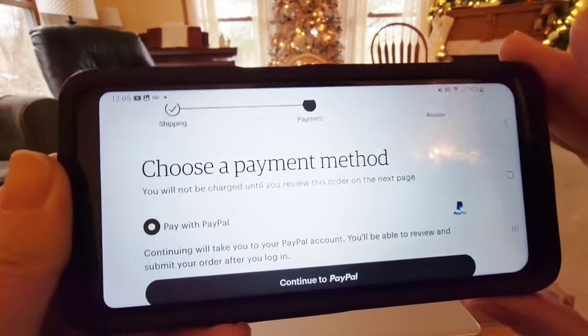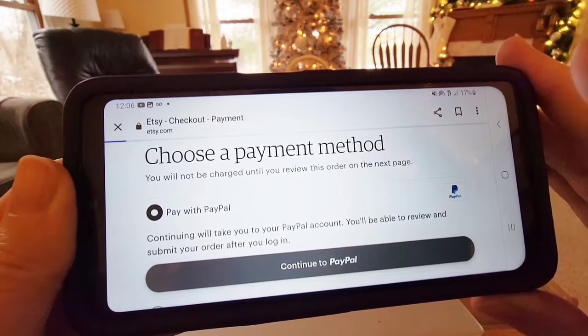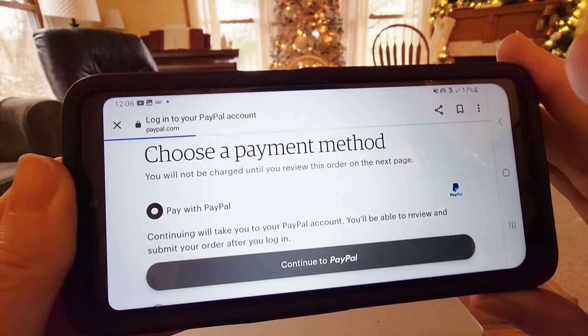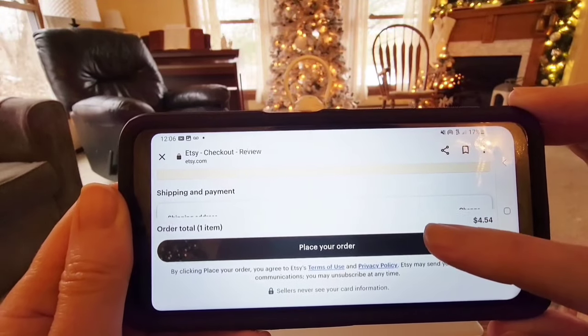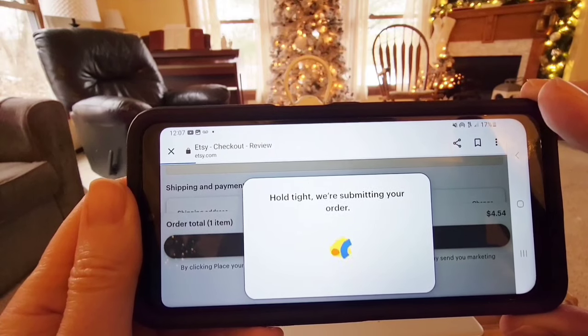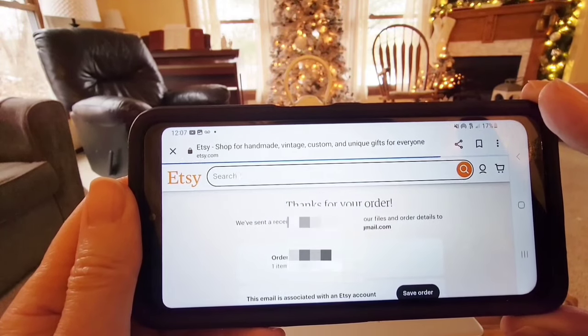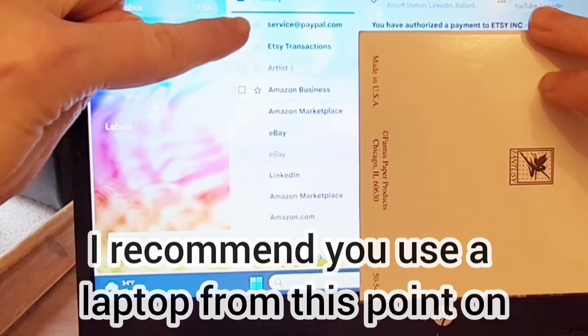I'm going to go ahead and continue to my PayPal account, but of course if you were doing a credit card, you would obviously use that. Right before you place your order, Etsy lets you check it one more time. So I'm going to go ahead and place my order. When it goes through, it gives me a thank you, and now I know that I'm going to get an email from Etsy.